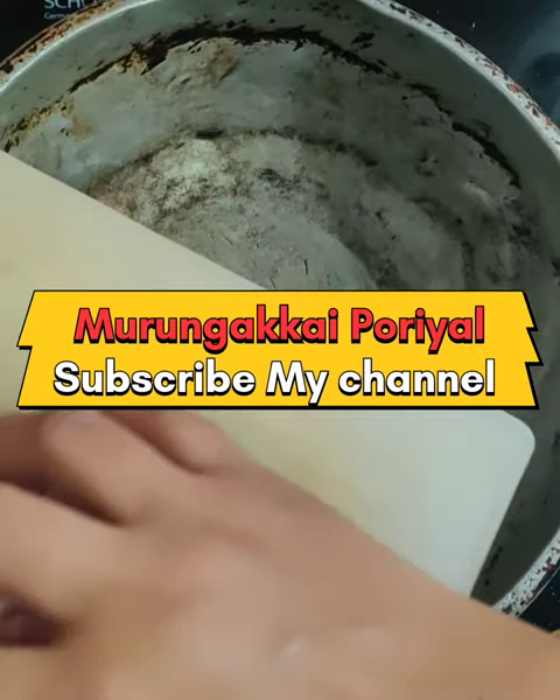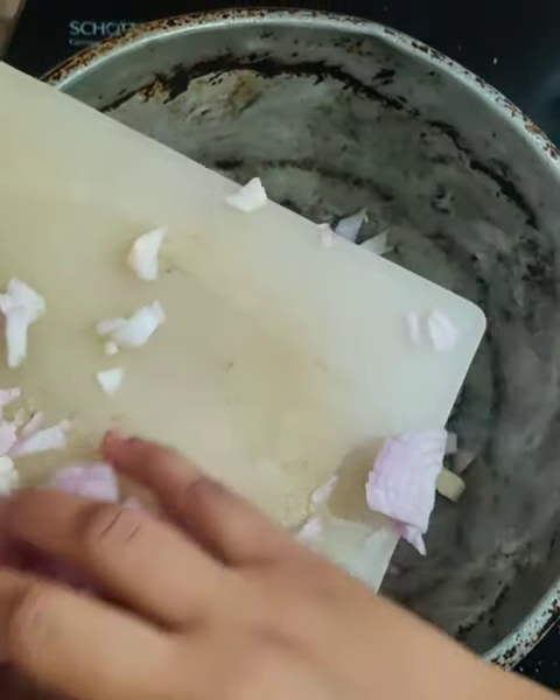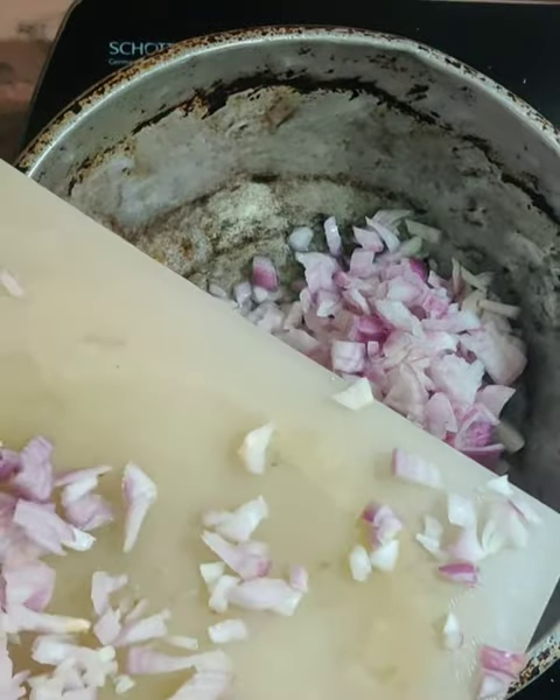Hi friends! Assalamualaikum! If you are watching this channel, subscribe and click the bell button.